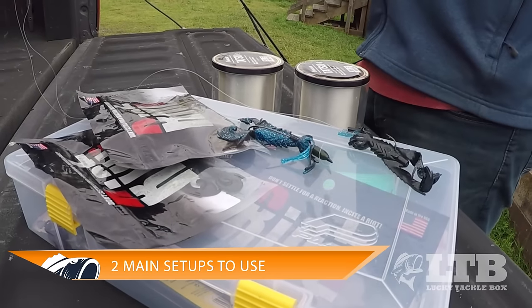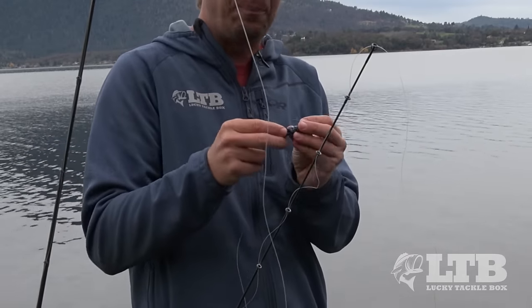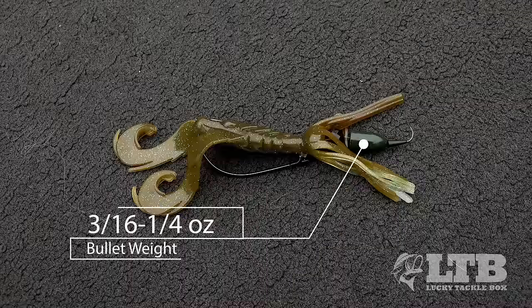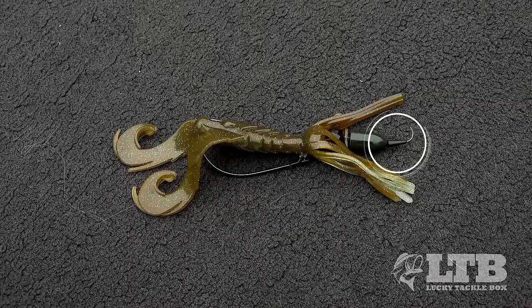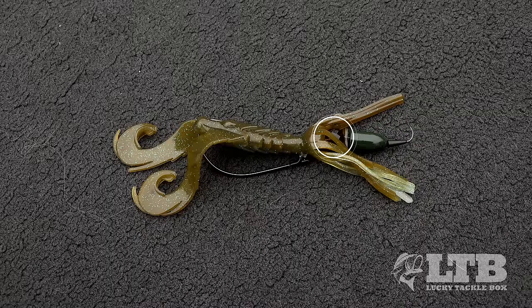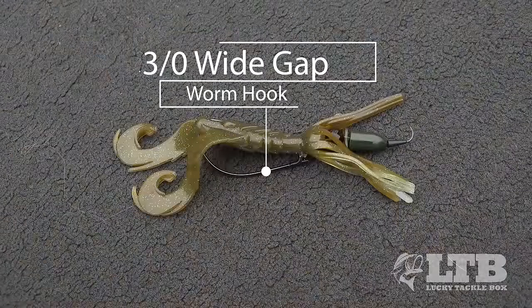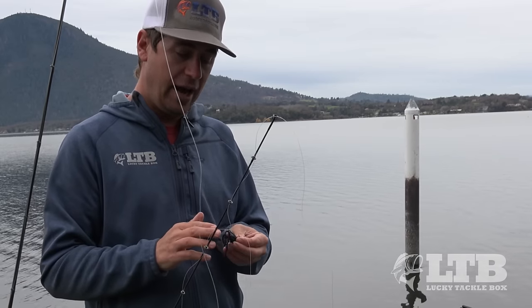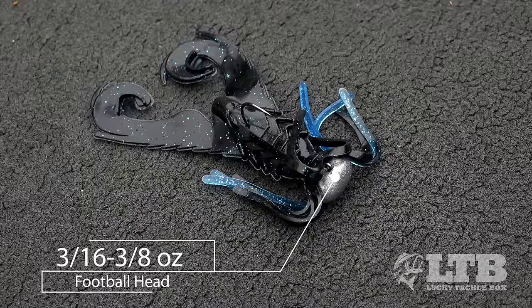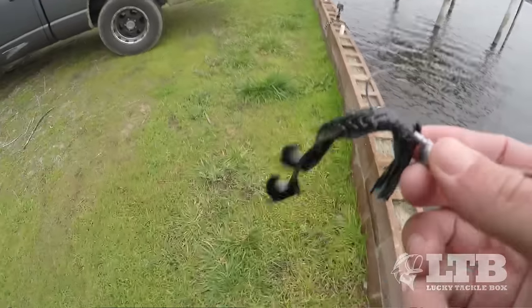I basically have two different rigs I switch back and forth from when fishing from the shore. The first is a traditional Texas rig, and the second is a football head style jig. For the Texas rig, I like a 3/16ths to 1/4 ounce bullet weight. I always peg that weight just above the hook — in this case I put a little bead on there. That glass bead gives a little more sound when you're shaking the bait, generating more strikes. Then I've got a 3/0 wide gap worm hook. For the football head, I like a 3/16ths to 3/8ths ounce football head with a 3/0 thin wire hook. The thin wire means if I get snagged, I can bend out that hook, save the bait, and bend it back with pliers.